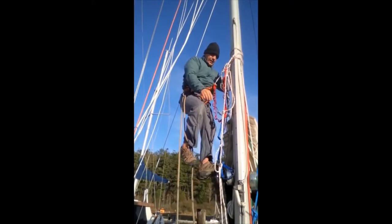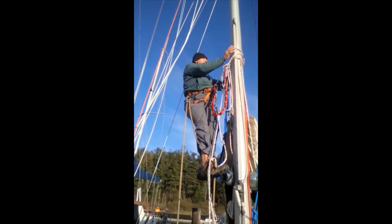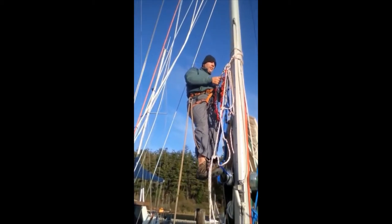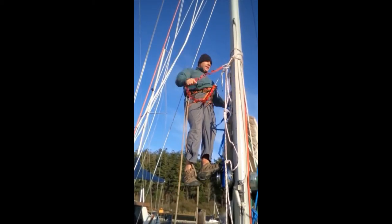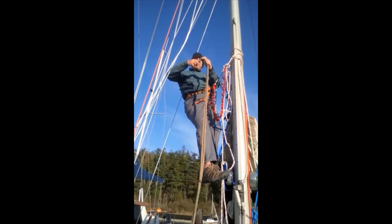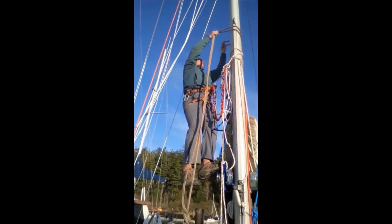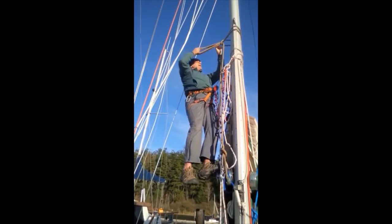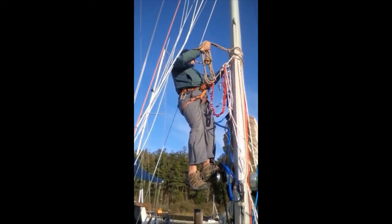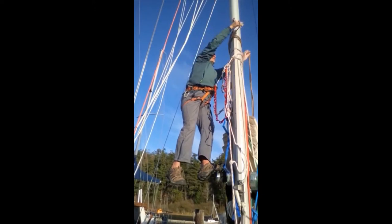Now let's imagine I'm at the spreader. I can't get these Prusik things over the top of the spreader. I want to stay clipped — I'm still clipped in twice. What I'm going to have to do is protect myself while I get past the spreader. So I bring up another line — in this case my snubbing line — and do basically the same thing with another Prusik knot around the mast. We'll do this in real time. This is again just a snubbing line.